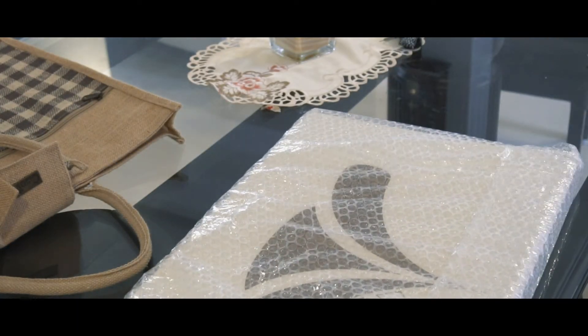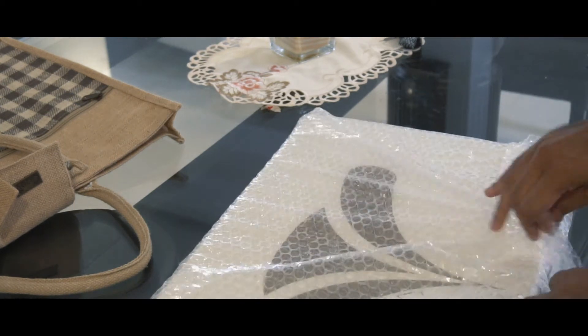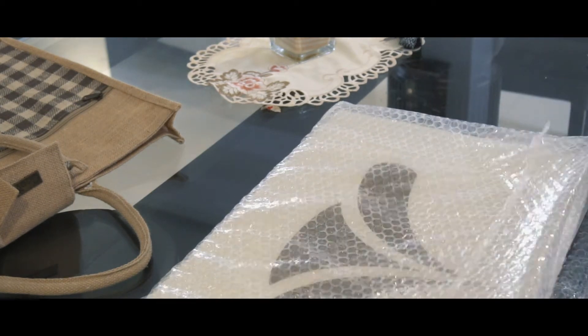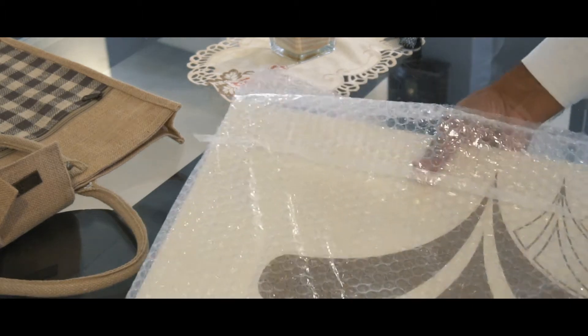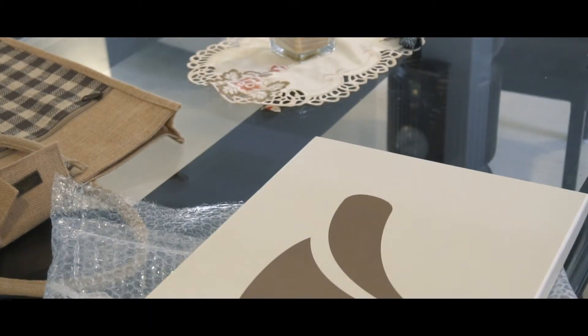So what you get with the album, apart from the bag, is this really nice box that you can pretty much open. It's got a nice little bubble wrap so it protects the wedding album. Inside of that you have the wedding album itself.